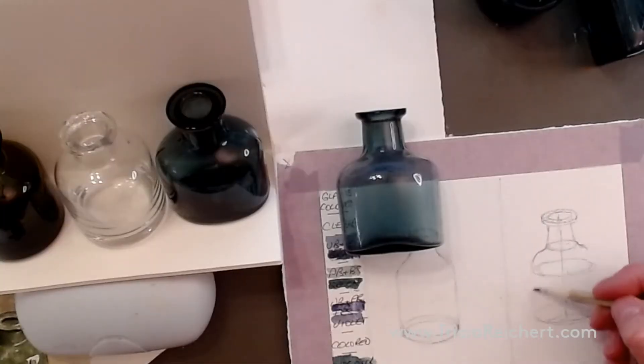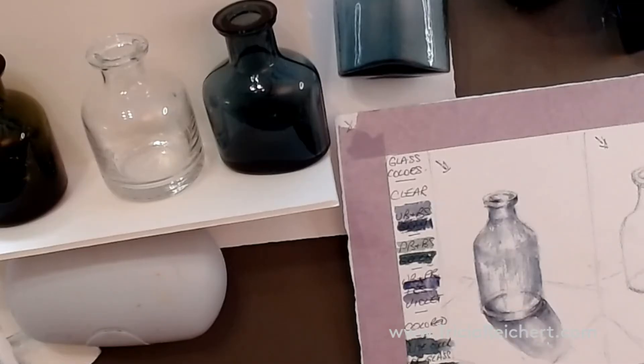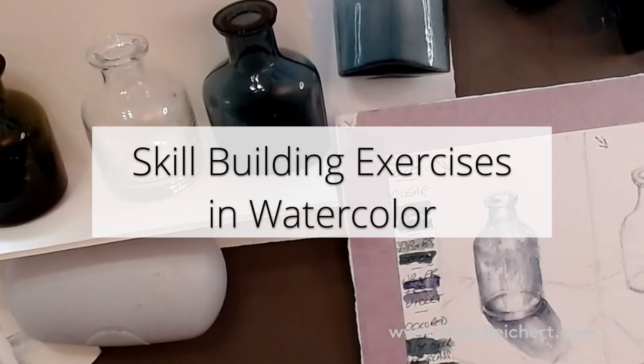We take that out and just join it up all the way around the outside. You have to use a lot of paint to make glass look like glass.